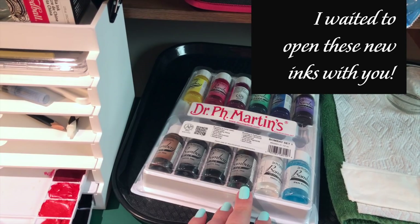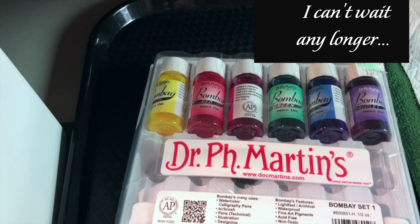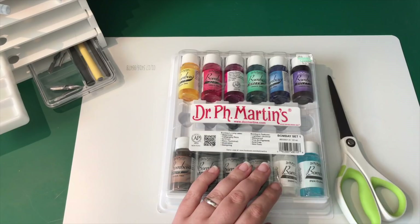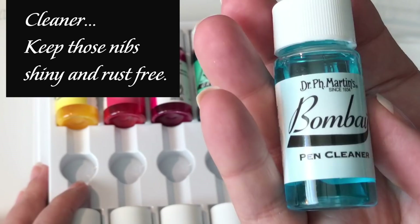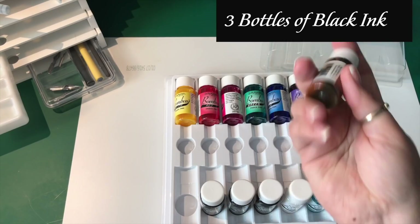Right here you can see some beautiful inks that I recently purchased. I've been waiting to open this package so I can show them to you and we can experience them together. First off, I was excited to find a dropper so that I can get into these tiny bottles of ink, and it also came with a pen cleaner so I can keep my nibs clean.